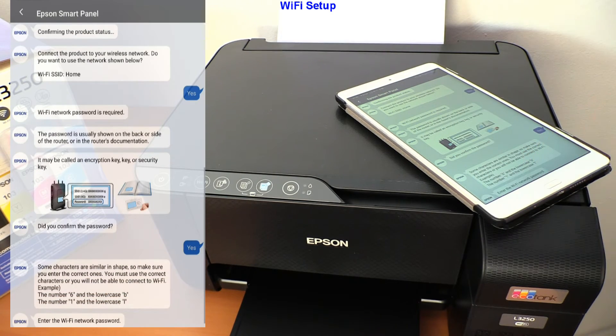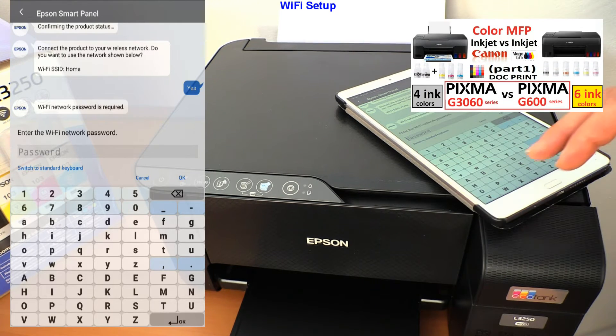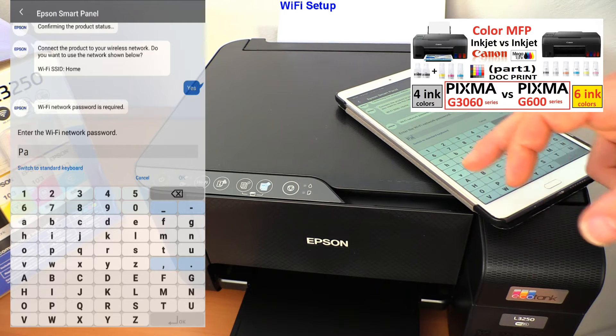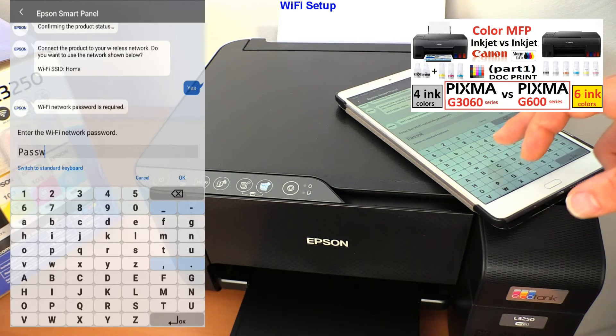You can find my Canon comparison of two different CIS models with the speed test as well, in the upper right corner of the screen.